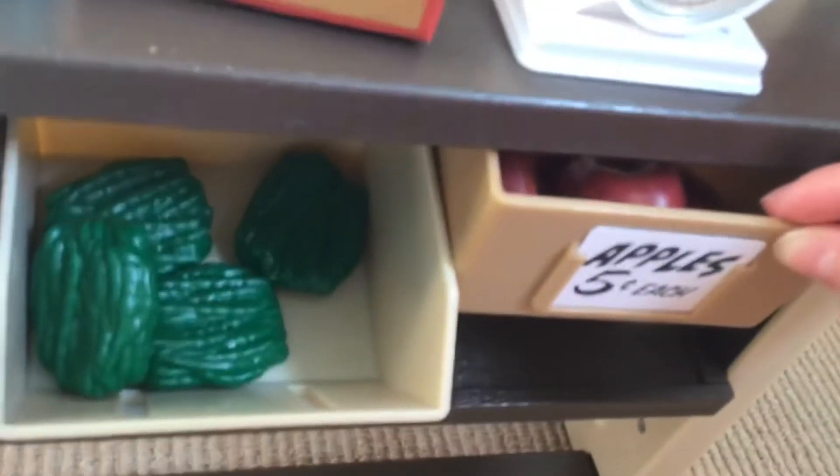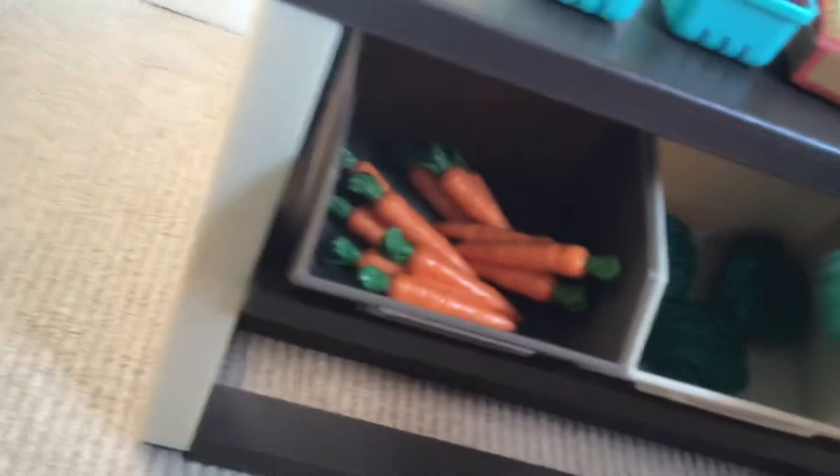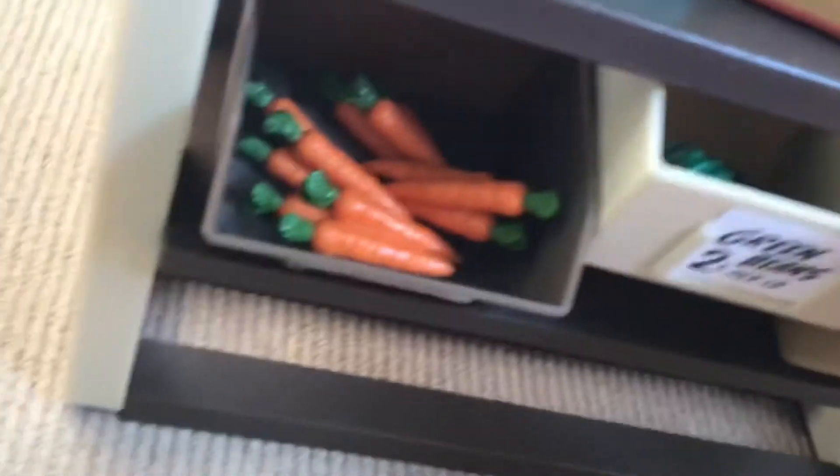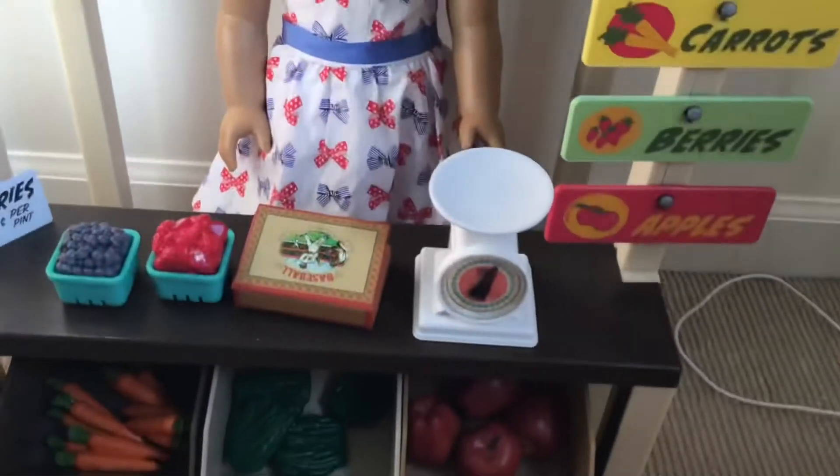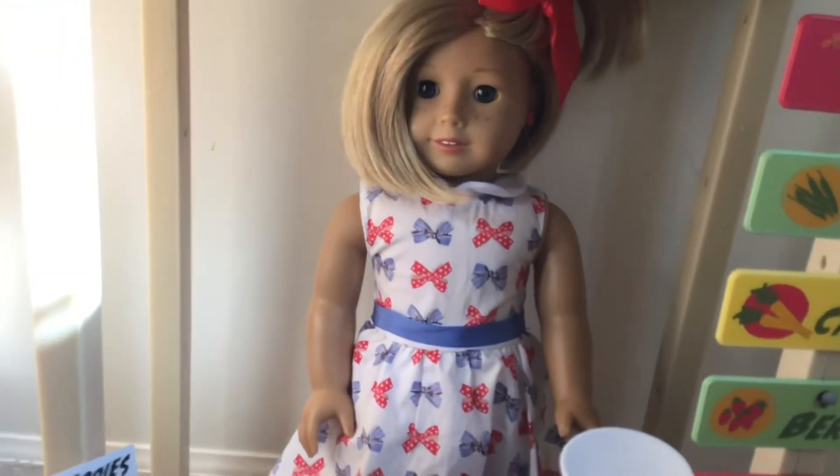I love it so much — I wasn't expecting it! Then there are these apples; they're super cute and they're five cents each. And then there are carrots too. It's a really cool set!